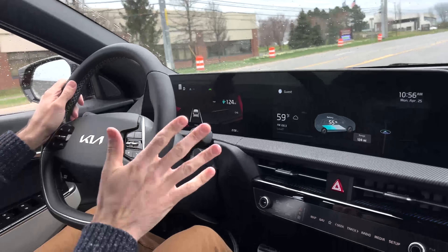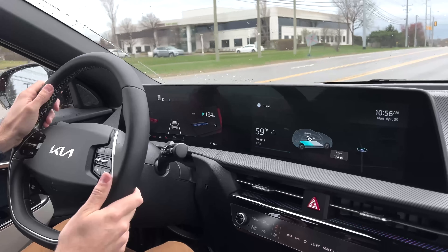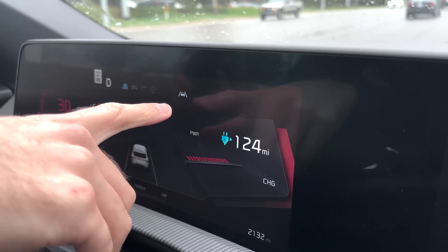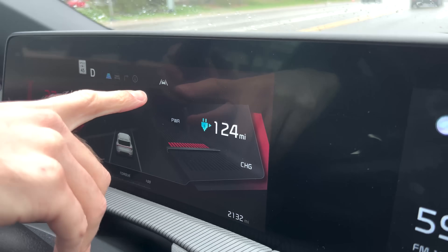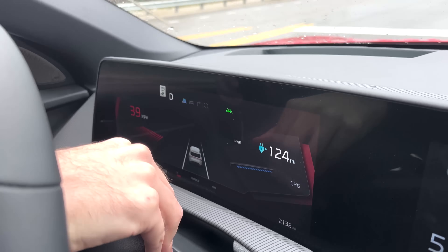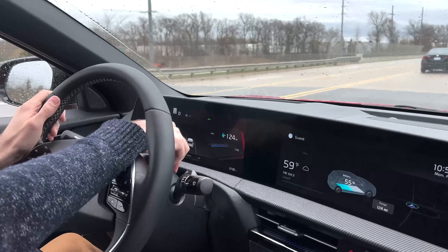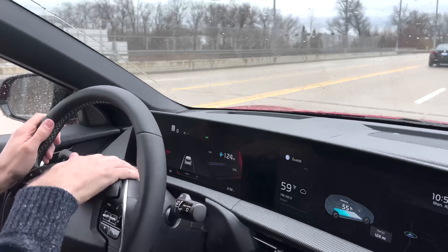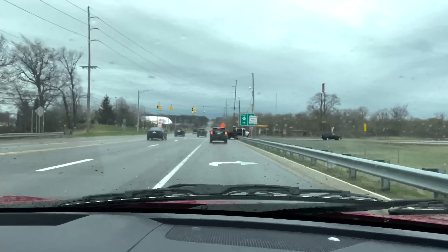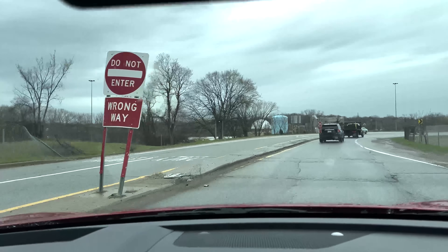Lane keep assist has given me a couple of little nudges. This icon on the cluster is gray right now, letting me know the system isn't ready to provide steering assistance. Once I get going, maybe about 40 miles an hour, it turns green. When I get on the highway, I'll be able to turn on what they call drive pilot assist — lane centering and adaptive cruise control features that work together to provide a level-two driving function on the highway.